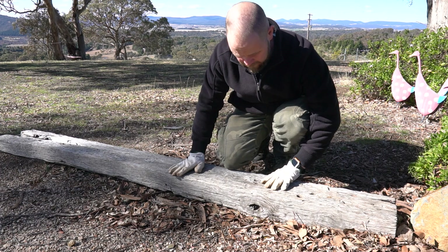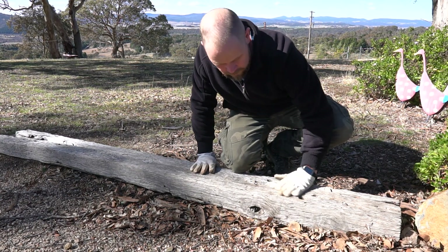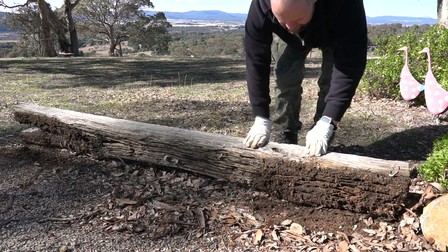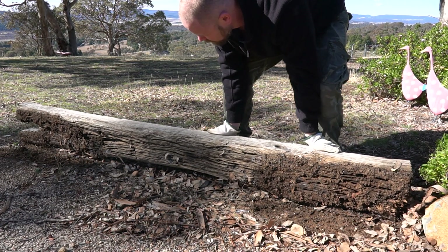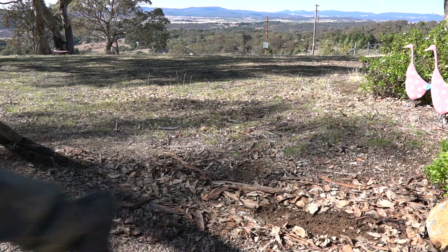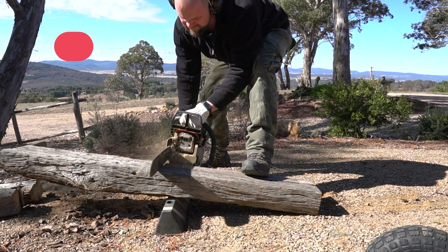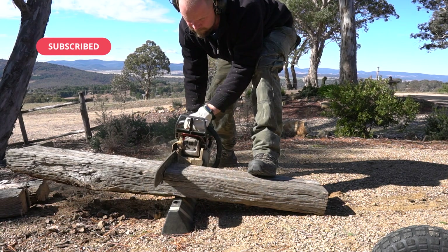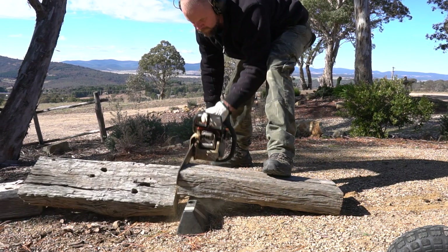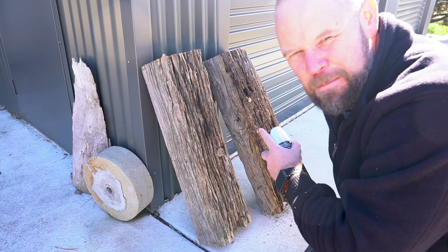This is the other old sleeper we brought up when I did the letterbox build a little while back. This one's a bit rough, but I might not be able to use it. Just got to make sure we get all the rocks and crap out before I put a saw blade through it. So we'll tip her up and have a look. Just spiders and centipedes. No drama.